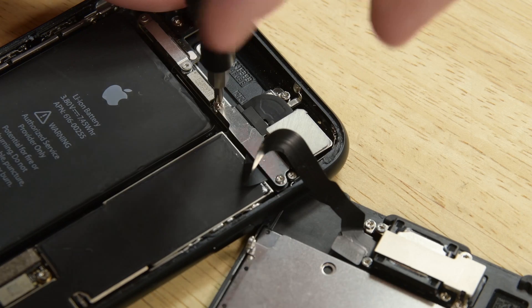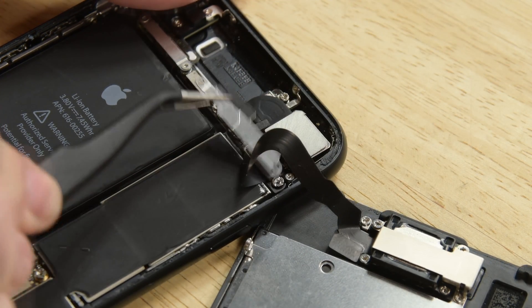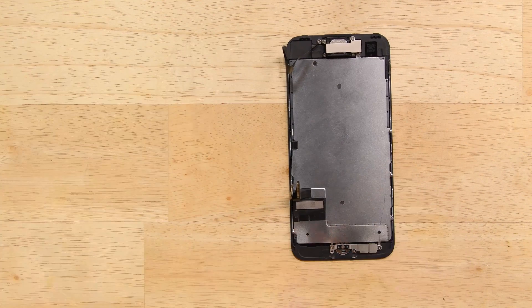Moving to the top of the phone, remove the two Phillips screws securing the sensor assembly bracket. With the screws out of the way, remove the bracket. Then grab your spudger and disconnect the front panel sensor assembly from its socket and remove the display assembly.